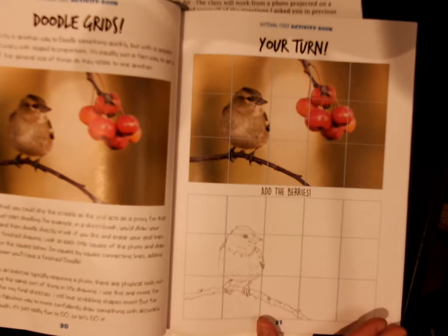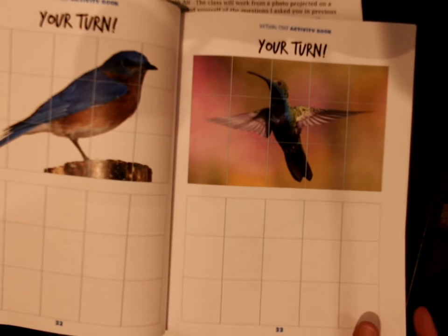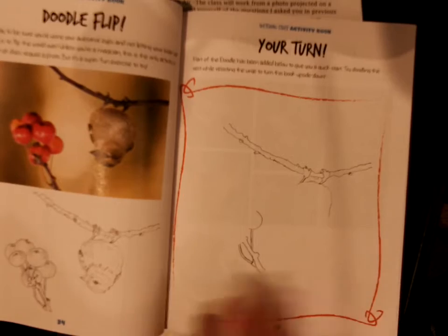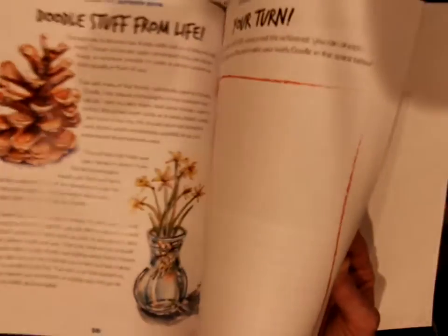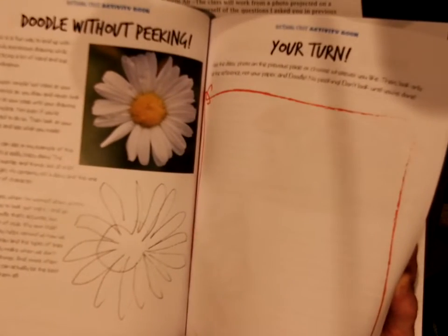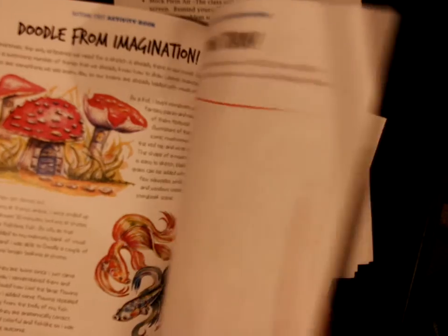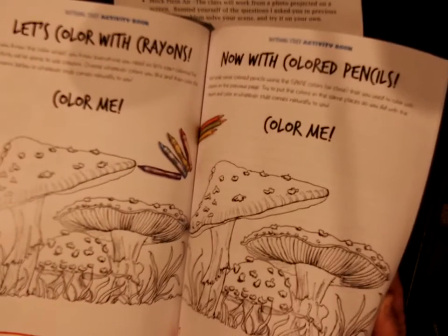I do that in the drawing class but I don't usually take the time to do that when I'm journaling. But if you need to practice drawing, this would be a way to do it — and then how to finish something by enlarging it and keeping it the same. All in all, I think it's well worth your time. It's something you could do on your own, maybe once a week or however much you wanted.